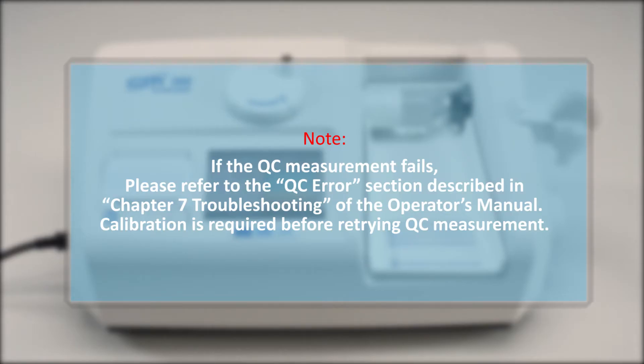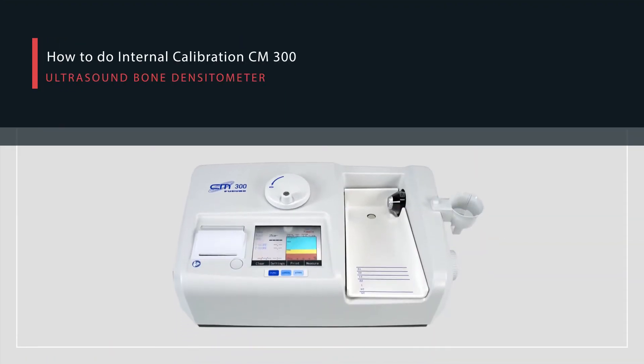Note: if the QC measurement fails, please refer to the QC Error section described in Chapter 7 Troubleshooting of the Operator's Manual. Calibration is required before retrying QC measurement.